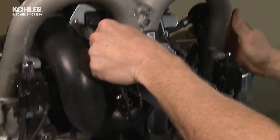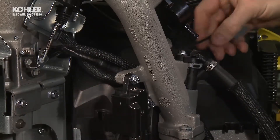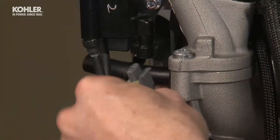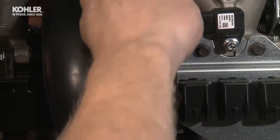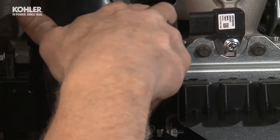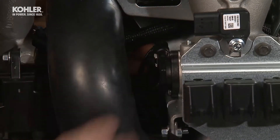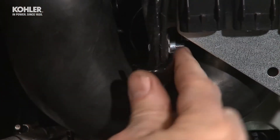Route the ignition coil, fuel injector, and throttle position sensor wires behind the large air intake hose and secure the wires with a J-clip.